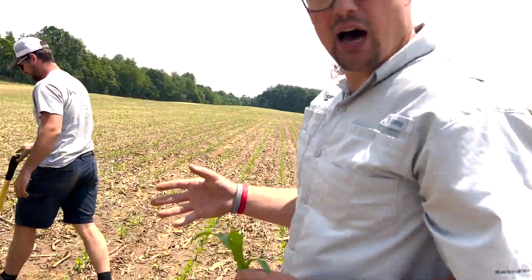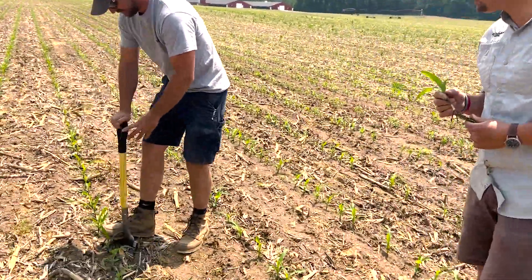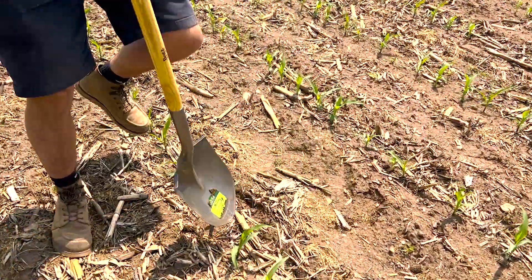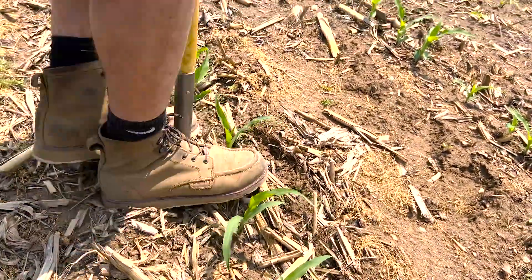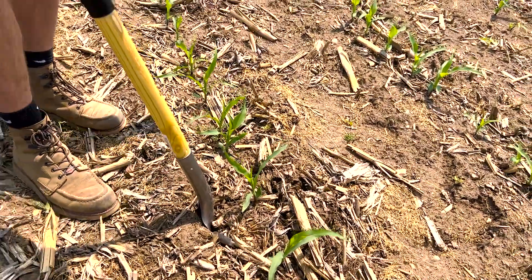And the treated here is just water and Bunch of Bugs in-furrow. Again, starter's the same, everything's the same — same seed. We walked about 20 feet away.